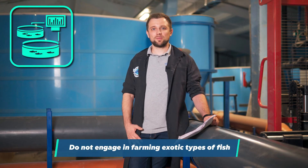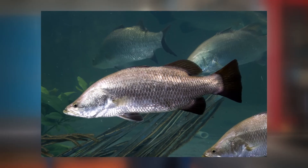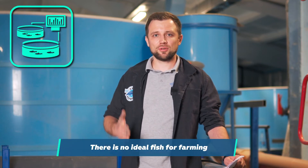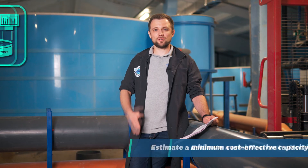Secondly, there is no point in going for exotic species if there is no market for that fish. For example, in Russia some farmers tried to grow barramundi, but nothing came of it, because it's not clear how to bring the fish to market in large quantities — this requires very serious effort. Also, there is no perfect fish for farming in RAS. Every fish has its pros and cons, and depending on what you expect from this business, you can choose one type or another.